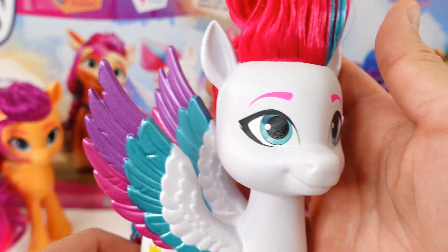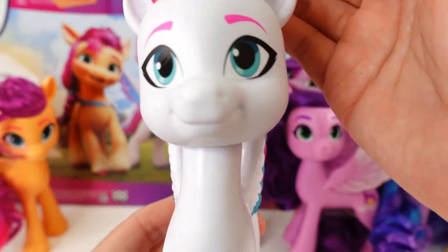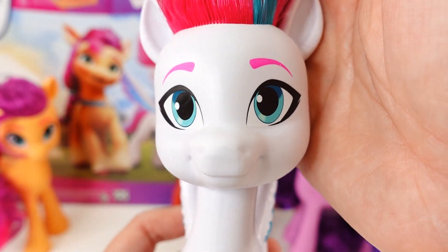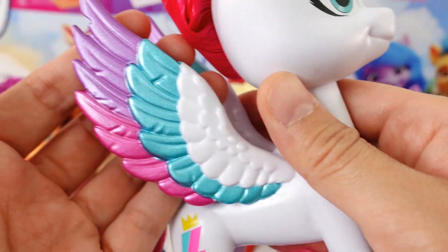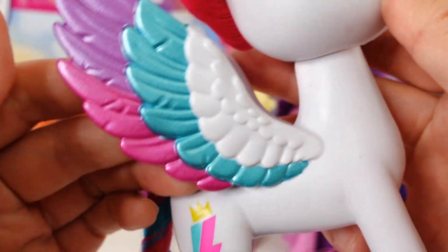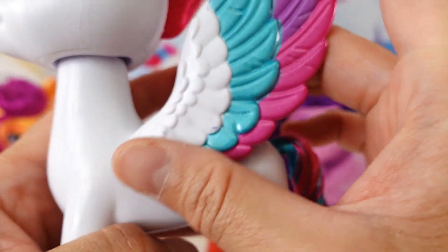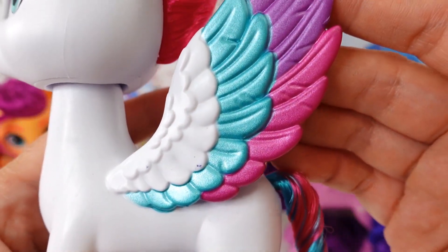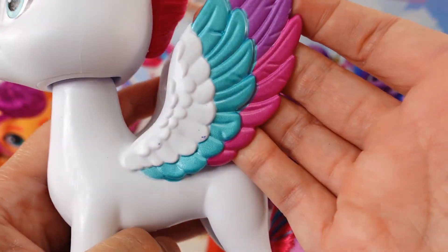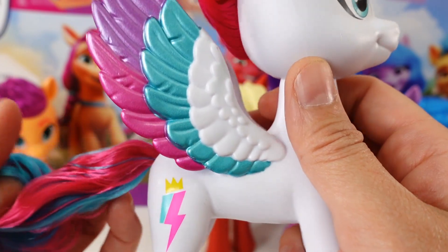Next we have Zip Storm, and I am liking her a lot. Just take a look at her face — she has these light blue eyes and pink eyebrows. And take a look at her wings — you can see the individual feathers. This is different from the previous molds, where they are kind of just little lumps. These have quite a lot of detail, so you can see all the lines in the feathers. And I also love the colors — this is such a beautiful pony.